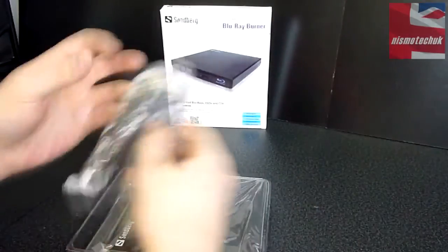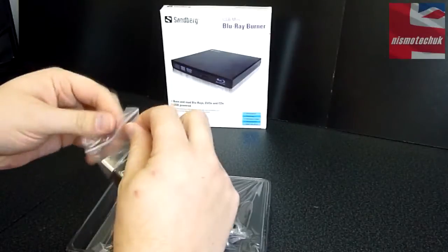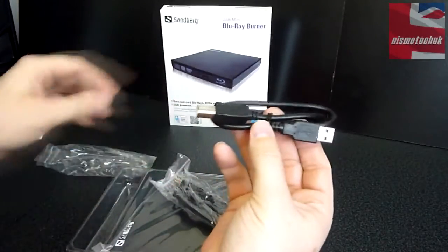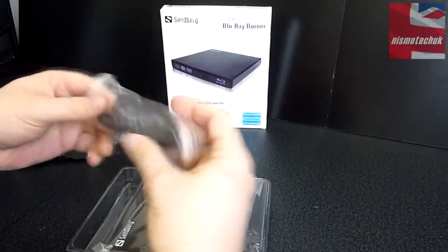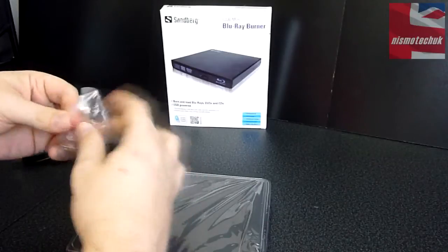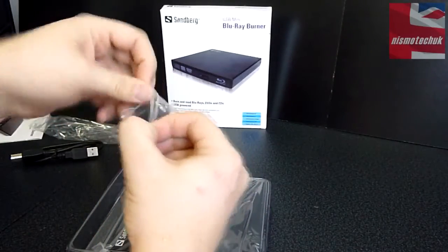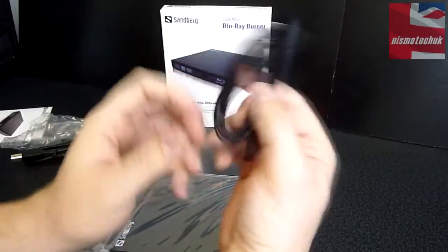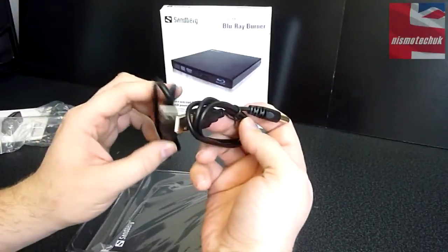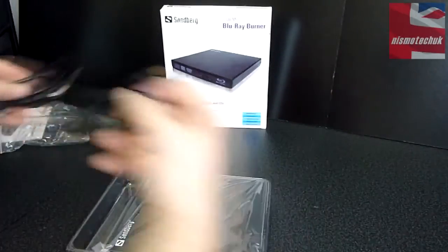So inside this plastic tray, what do we get? We've got two cables here. The first one looks like a USB-A to USB-B to enable control of the mini Blu-ray burner. And we also have what looks to be — it's quite fiddly these little bags — your power charger. So essentially you're going to need two USB connections on your laptop, your Mac, your PC, whatever that may be: one for data and one for power.